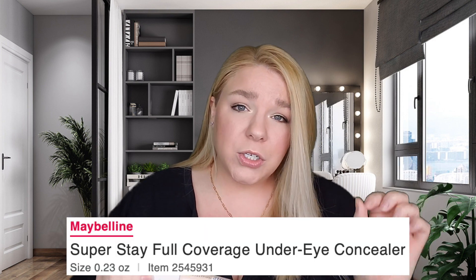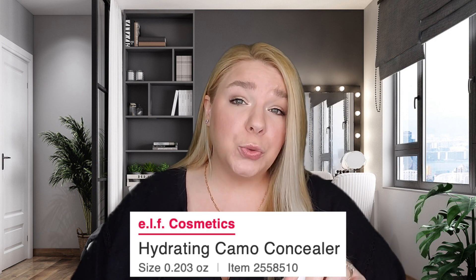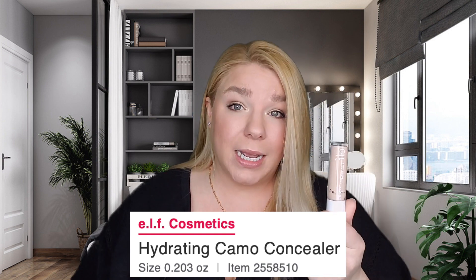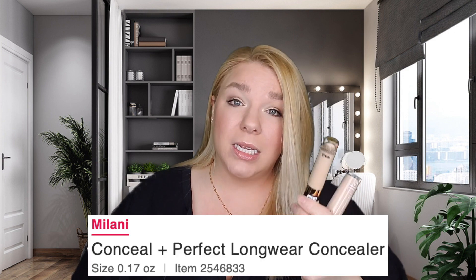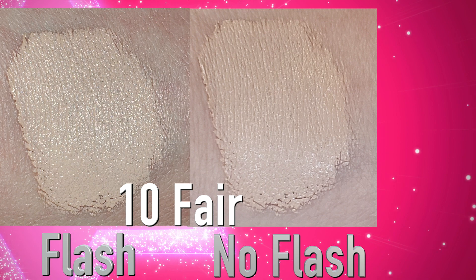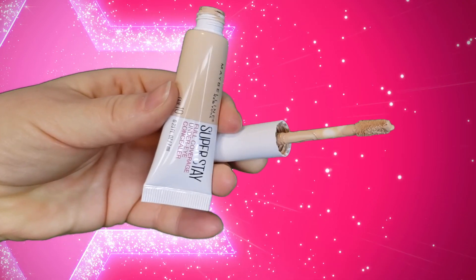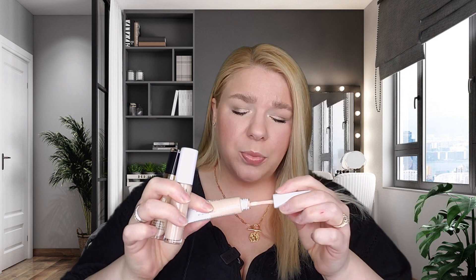I got to looking at it and actually this has 0.23 fluid ounces or seven milliliters of concealer in it, versus the e.l.f. Hydrating Camo Concealer which I believe when I looked it up was about 0.203, so this actually has a little bit more. And then I have the Milani Conceal and Perfect which has 0.17 fluid ounces — five milliliters. So both of those are actually smaller than this one, so I'm not really sure what is going on with the empty complaints. Perhaps the issue is that people start using it for a while and the doe foot starts coming out a little bit less loaded with product, but the great part is that it squeezes so you can put the doe foot in and squeeze to really get every last drop.